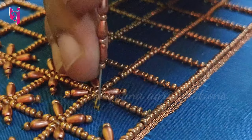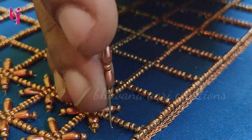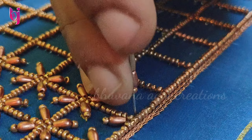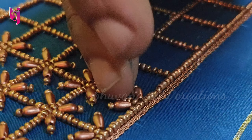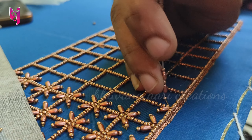So see — in all the boxes, we have a sugar bead and a wheat bead. We can also add it as a star pattern.